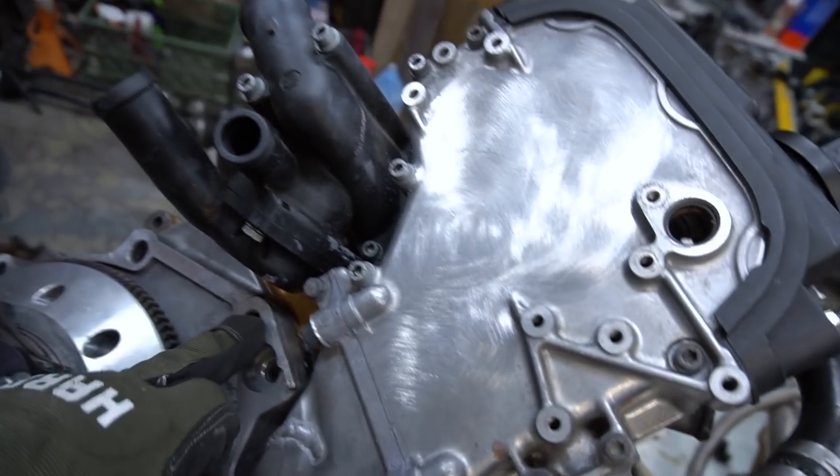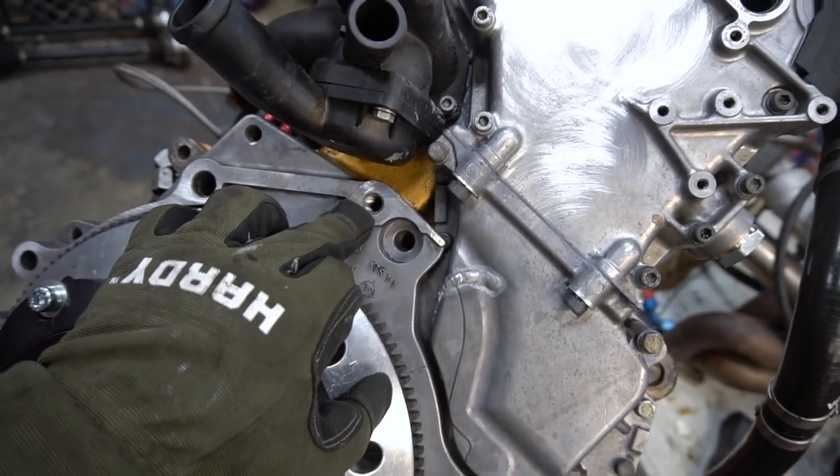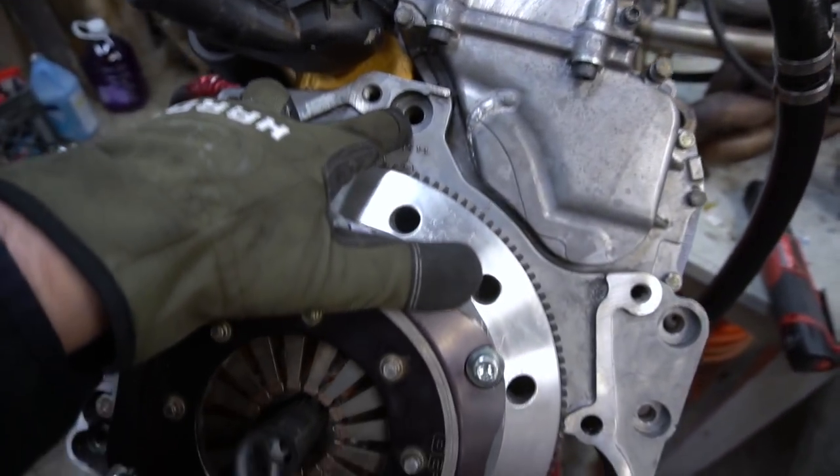Wait, that's where the transmission goes? No, the transmission goes into this. This goes into the adapter plate. So this one goes into the transmission — we'll need another bolt for that. I'll grab that real quick.